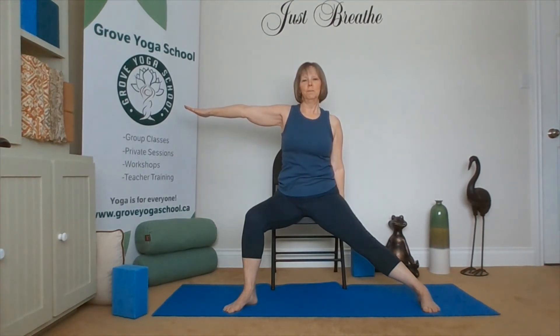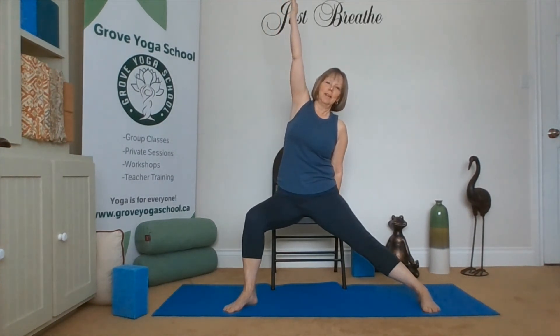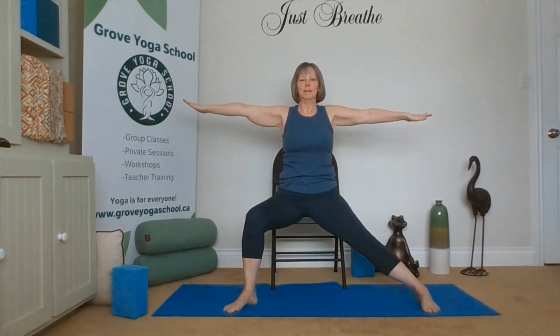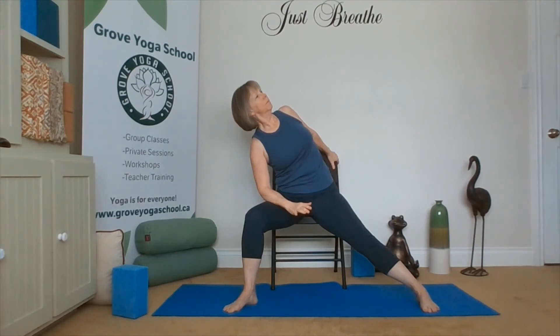For Reverse Warrior, we will bring the hand down, holding onto the chair. Turn the other palm up, scoop a little bit, and then lift up — extend, reaching the ceiling. For Extended Side Angle coming up next. As we come back through Warrior Two, take the hand onto the thigh. The other hand reaches the back of the chair. We can rest on our hand or on our forearm, drawing the shoulder back, looking forward or up. Remembering to breathe. So we've stretched both sides each way.